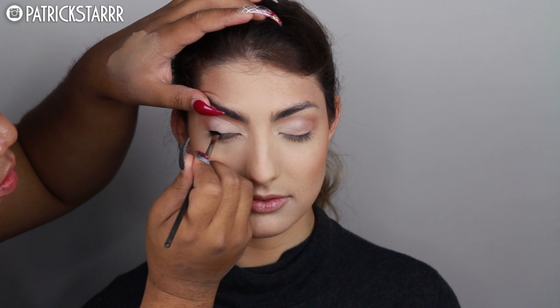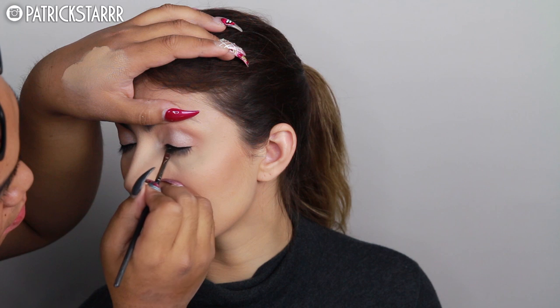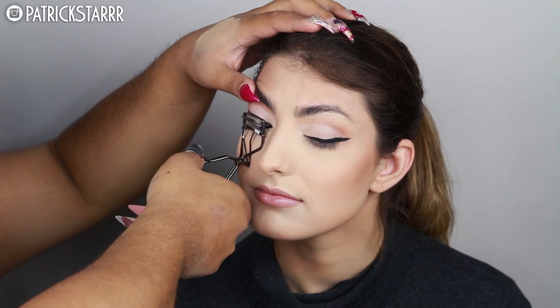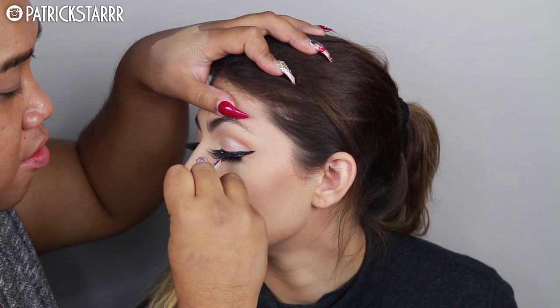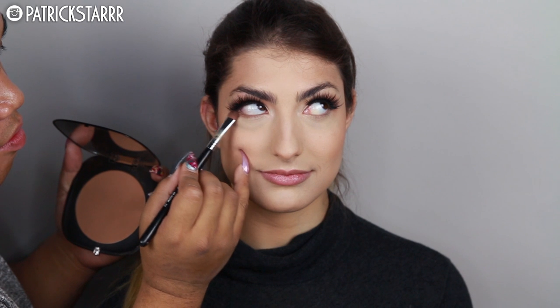I'm going to define her eyelid using a gel liner — you can use a pencil liner or a gel, both are great. She loves a good winged effect, so that's what I'm giving her. I'm going to curl her lashes up to really give her a beautiful curled effect and open up her eyes. This part is optional: these are eyelashes by New Bounsem in the style called Serengeti. It gives her a beautiful formal effect — not too big, just a simple but dramatic lash all at once.